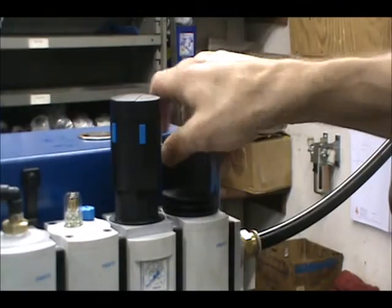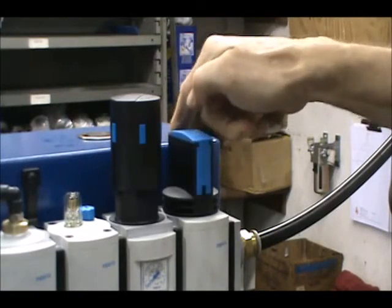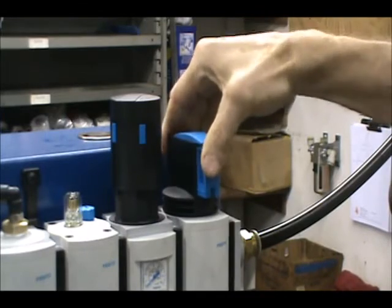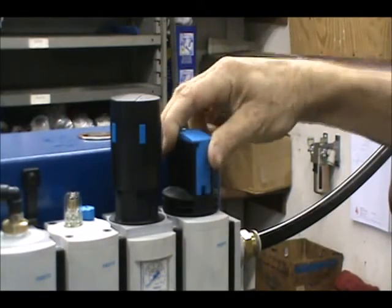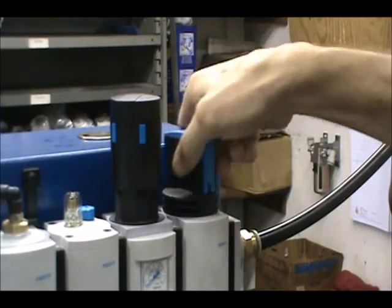The shutoff valve also serves the function of a lockout valve, as this valve can be locked in a closed position with a lockout tagout system or just a padlock to ensure that the hammer will not be turned on unless it is supposed to be. Simply slide out the blue locking tab and place a lock on it.